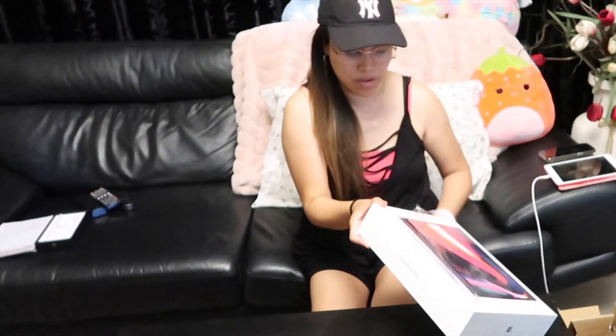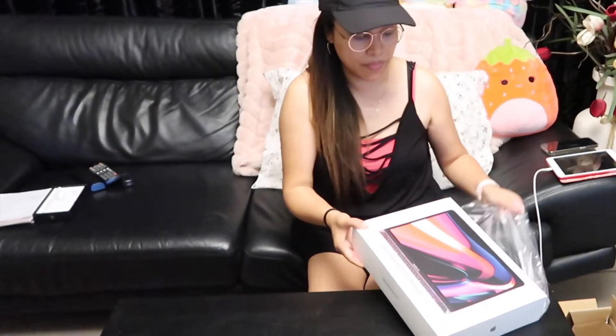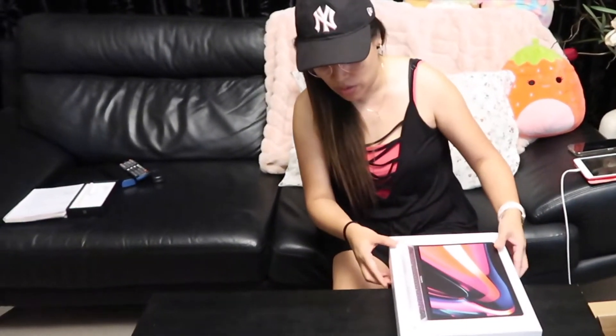Excited na kaya ko! Matagal ko na itong hinihintay. Para naghintay lang sa ano... So, ito na guys, ito na talaga. Para maayos yung pag-i-edit natin sa mga videos ko.